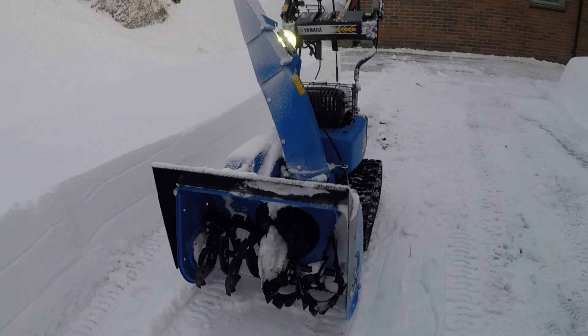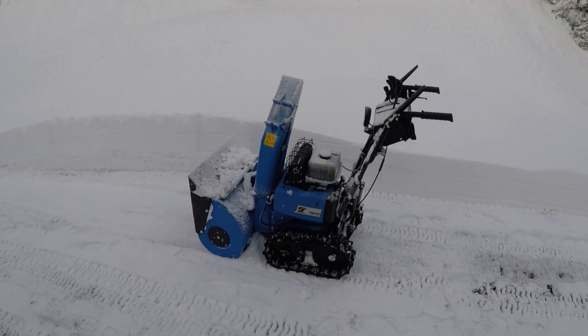Before we start, I want to show you a little bit about the basics of the Yamaha YT-660. It has a 60-centimeter-wide auger — that's why it's called the 60 at the end — and it has a six-horsepower engine, making it the YT-660.